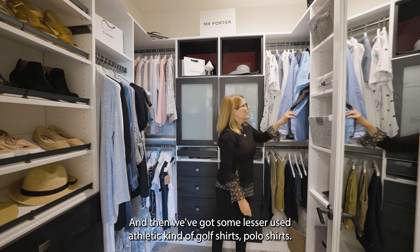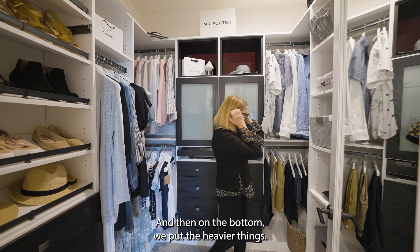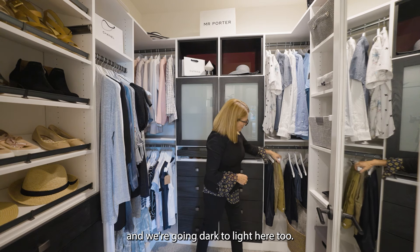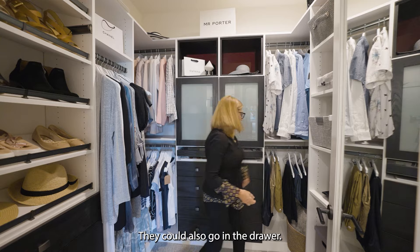We've got some lesser-used athletic and golf shirts, polo shirts. On the bottom, we put the heavier things — slacks that are folded on a hanger, going dark to light here too. And shorts that we've hung, though they could also go in the drawer.